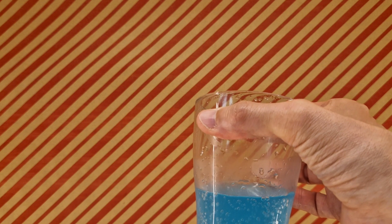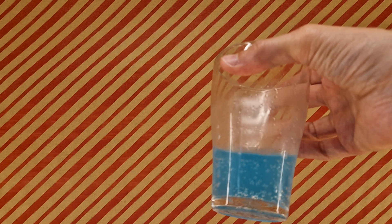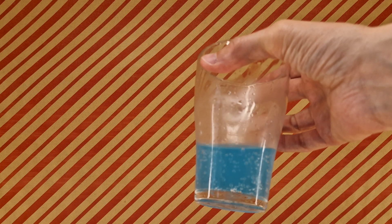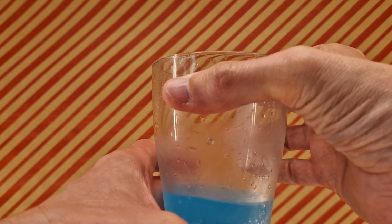Very bubblegum. I can definitely tell it's zero sugar. The zero sugar in this doesn't seem too disturbing. If there was added sweetness — if it had actual real sugar sweetness — that'd be really nice. Other than that, the flavor is good.